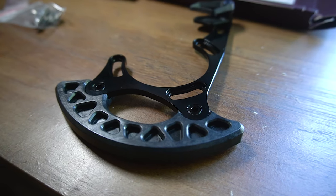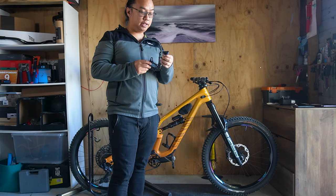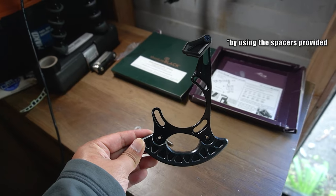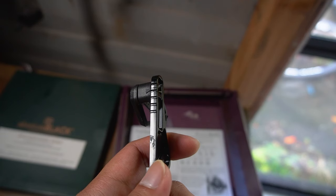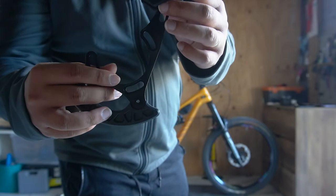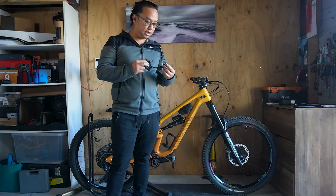This Absolute Black oval bash guide is designed specifically for oval chain rings, keeping your chain secure at every single crank position. The chain line of this bash guide is adjustable as well, from 48 millimeters up to 53 millimeters boost spacing. There's a marking on the side of the plate where you position the chain guide according to what size chain ring you are using.